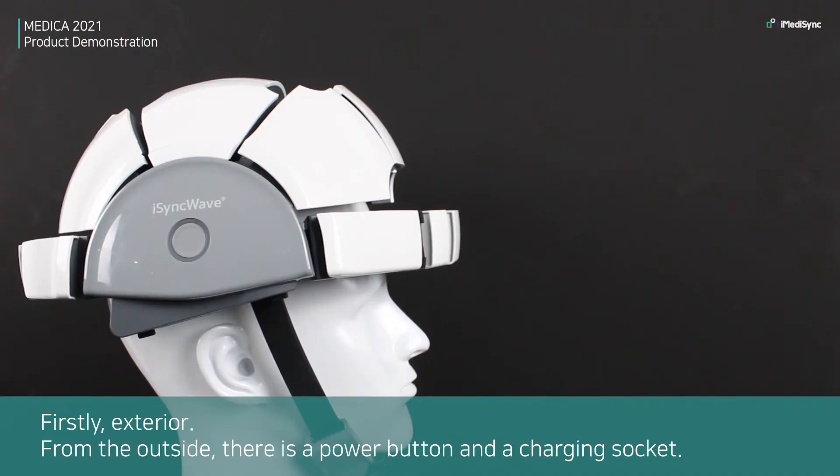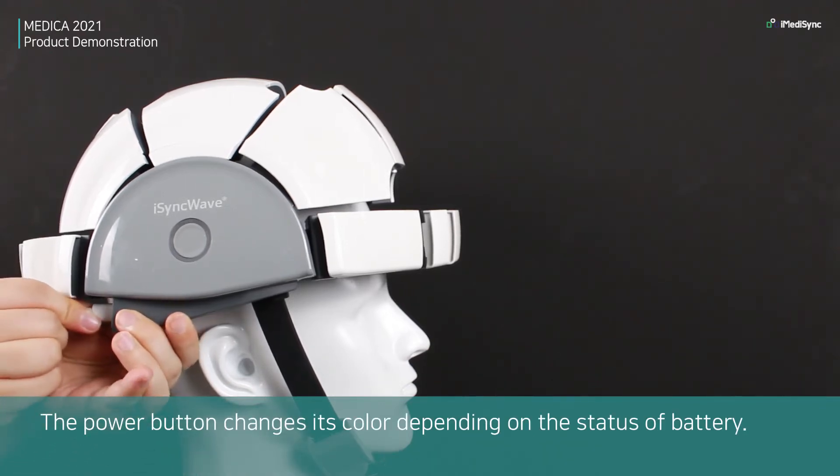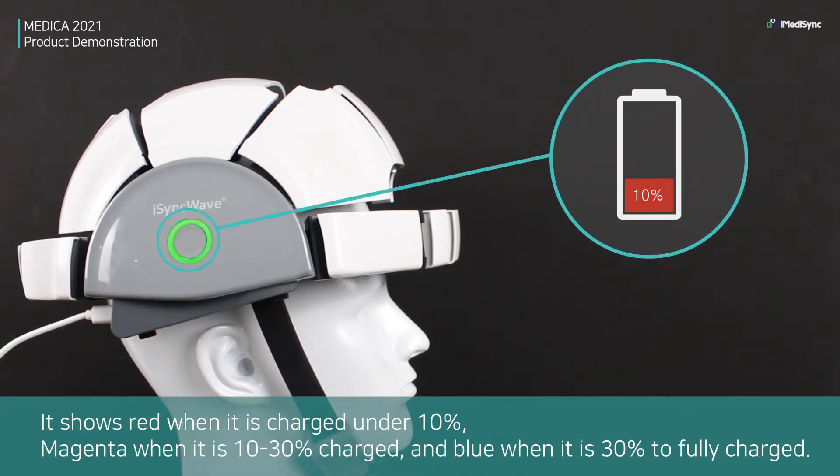Firstly, the exterior. From the outside, there is a power button and a charge socket. The power button changes its color depending on the battery status: it shows red when charged under 10%, orange when it is 10 to 30% charged, and blue when it is 30% to fully charged.